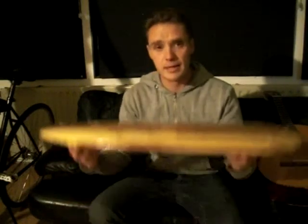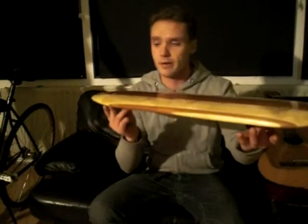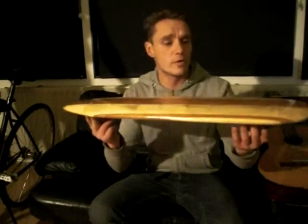Hi guys, welcome to the video. In this video, I'm going to show you how to make this board. It's a mini longboard or cruiser board, whatever you want to call it.